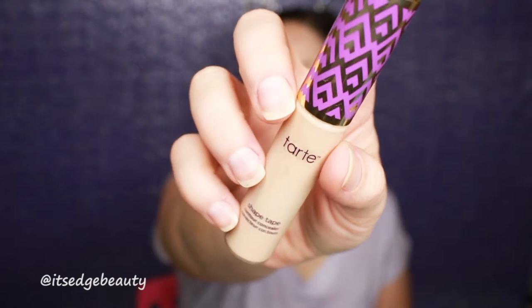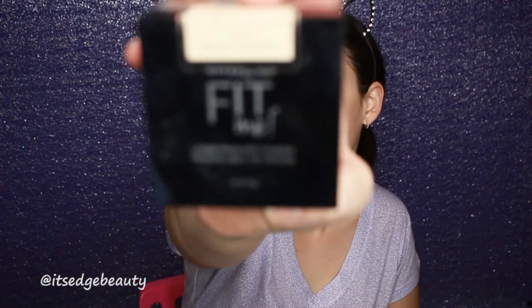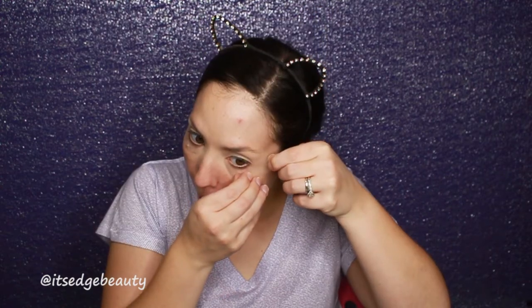The first thing I'm going to do is prime my lids with the Tarte Shape Tape in the shade Light Sand. I'm just going to blend that out with my wet Morphe sponge. And then I'm going to quickly set that with my Maybelline Fit Me Loose Setting Powder in Fair Light. I am going to use some tape just so I can make sure to get a clean line. Normally I don't really use tape, but because I'm working with such dark colors I thought it would be best.